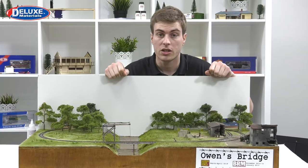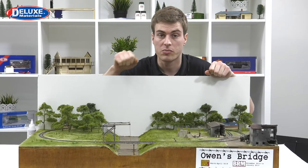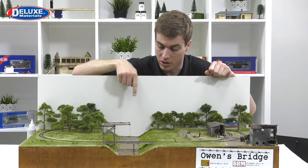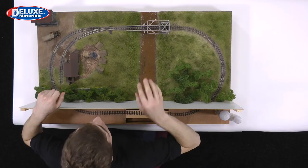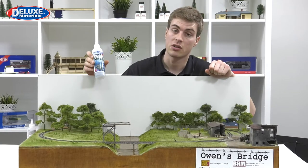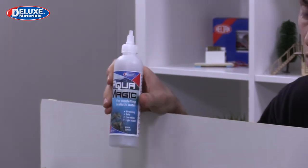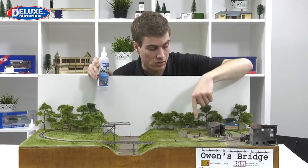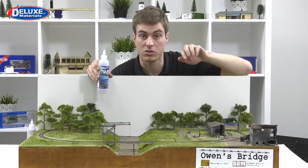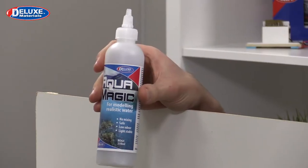There are one or two things we can use from our experience on the river to improve the little river on the diorama. We can also use this new product from Deluxe Materials, Aquamagic, to create a few shallow puddles around this tent area. There's a lot of mud here so perhaps there are one or two little puddles we can create with it.